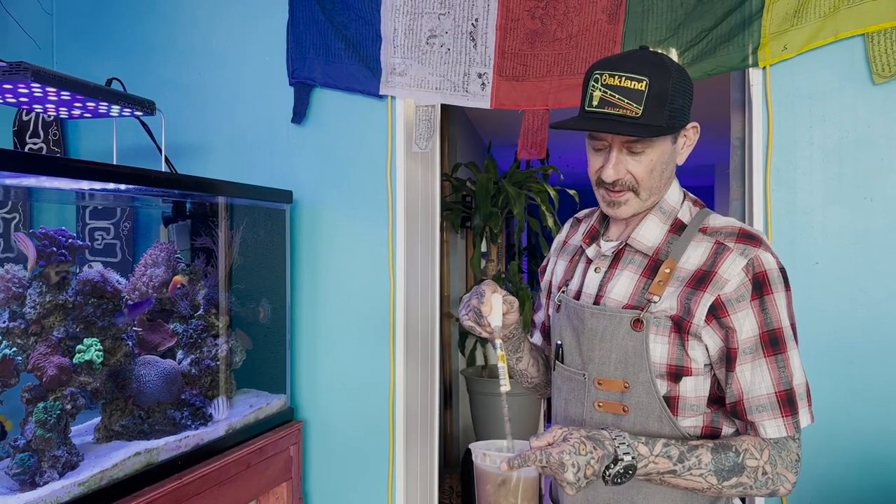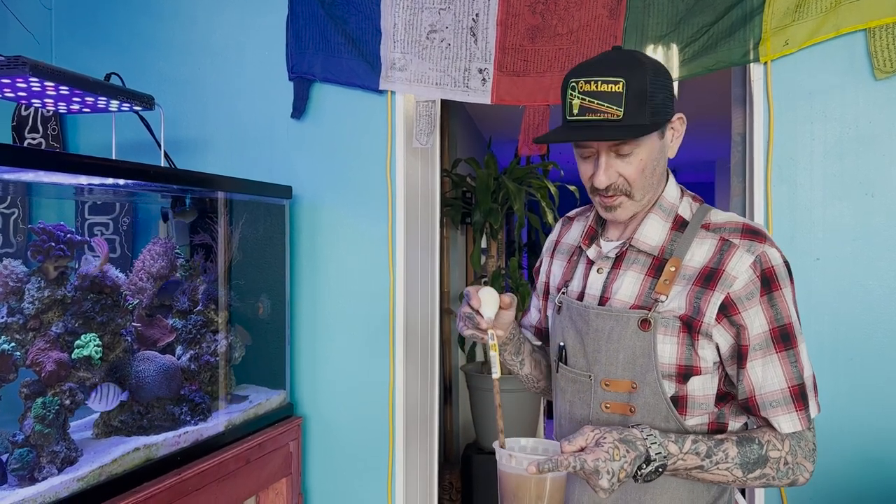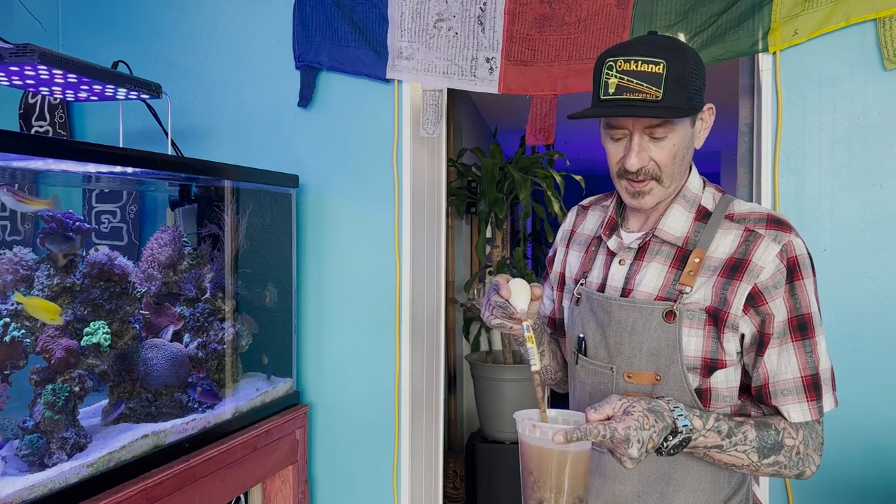So this food mix — I feed them twice a day with it, sometimes three times a day. The displays get it three times a day because these guys are always hungry. I am kind of anal, so I prepare this food mix every morning and it gets me through the day feeding all the fish in the store.